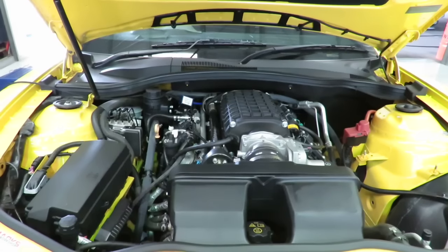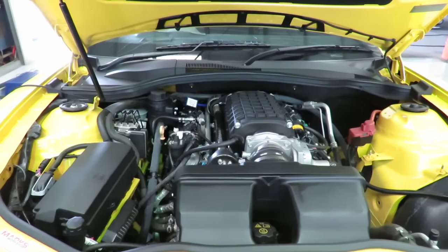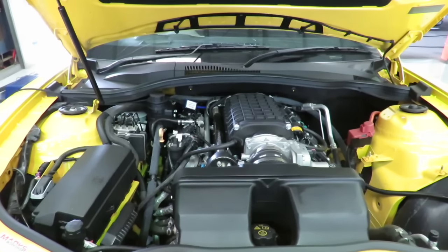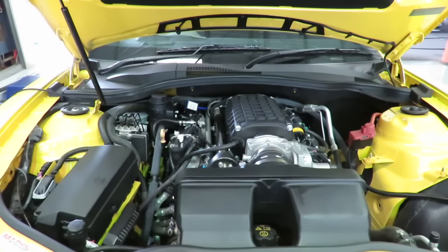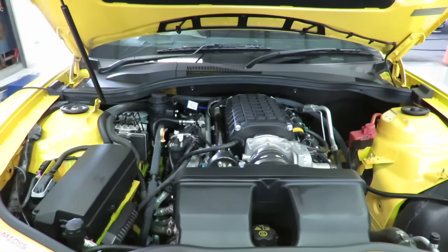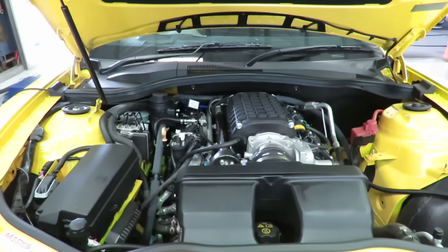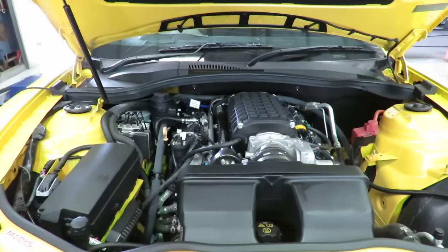What we decided to do to make it work a little bit better for him was to change the diff ratio. We've stepped up to 4.11 diff gears, which in this wheel and tire combination is pretty much the same as 3.9s in a Commodore. So we've translated that into something that suits the big wheel package on the Camaro with the 4.11 diff gears.